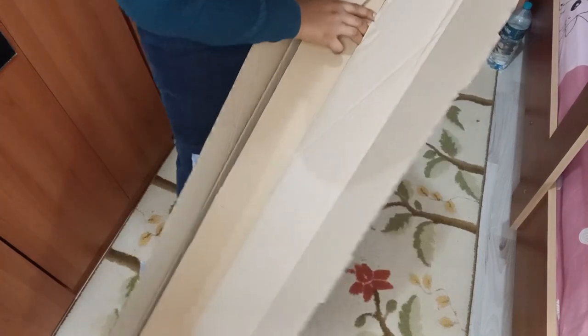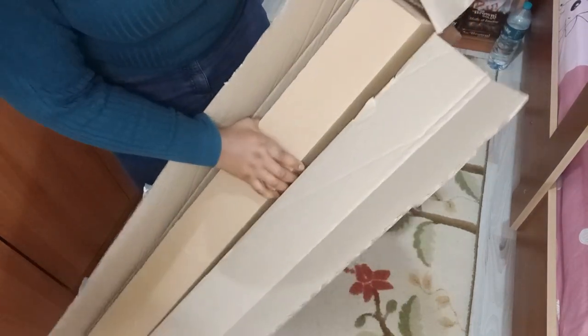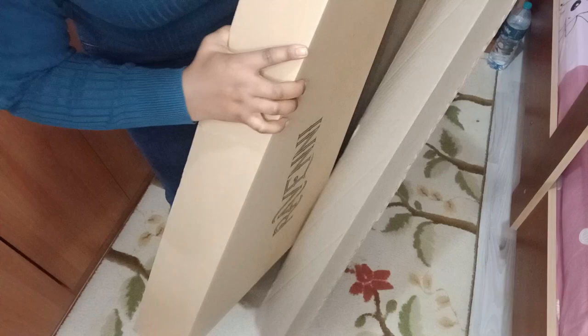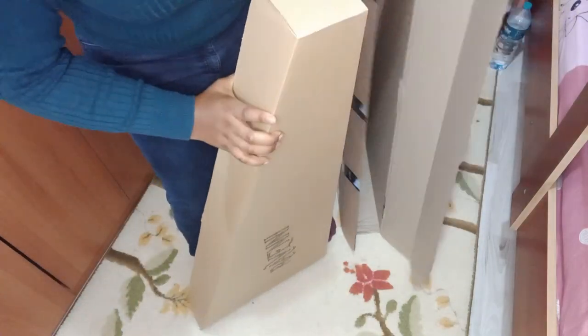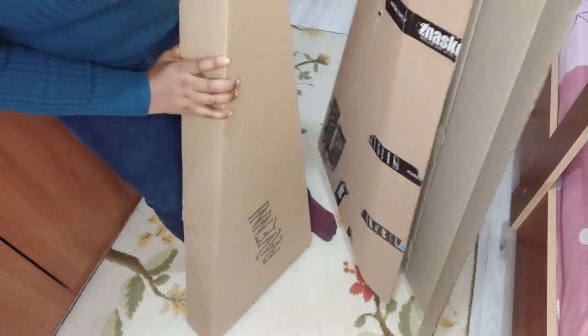I actually ordered this because my birthday is next week, and I've always wanted a guitar. I left mine back home in Nigeria and couldn't bring it.